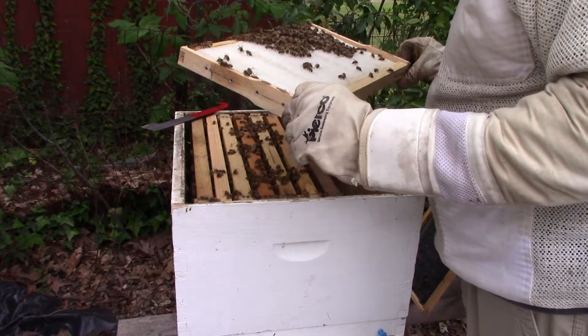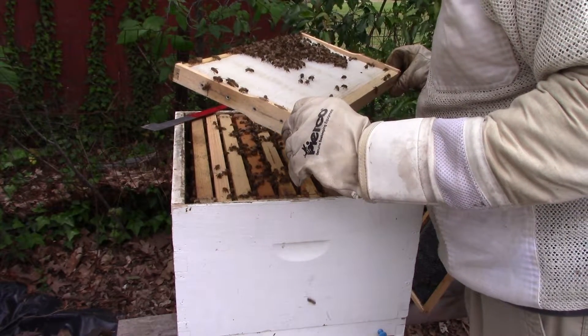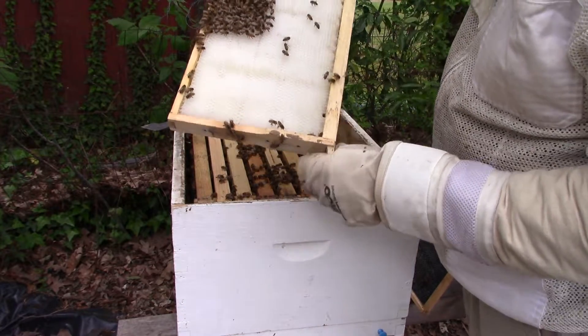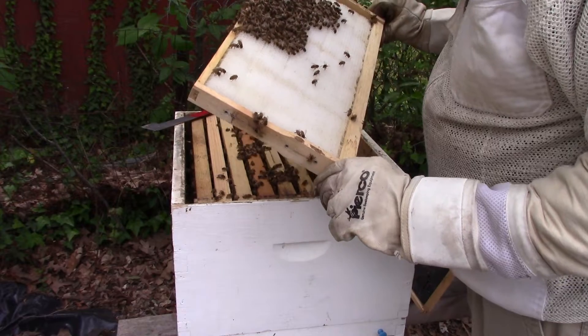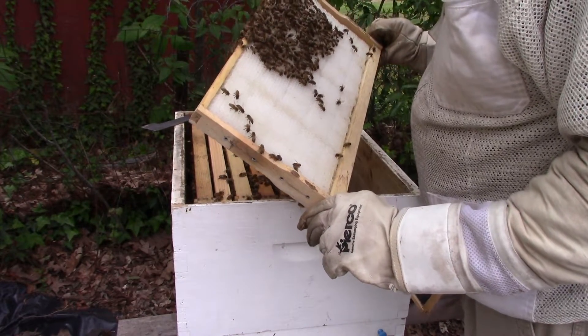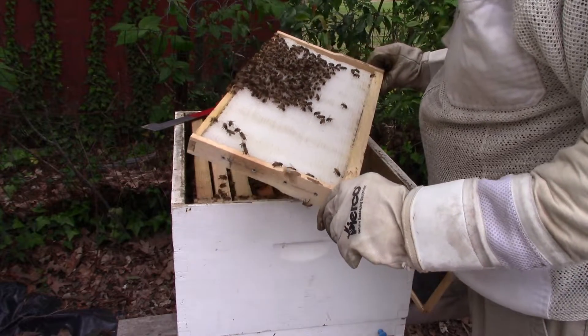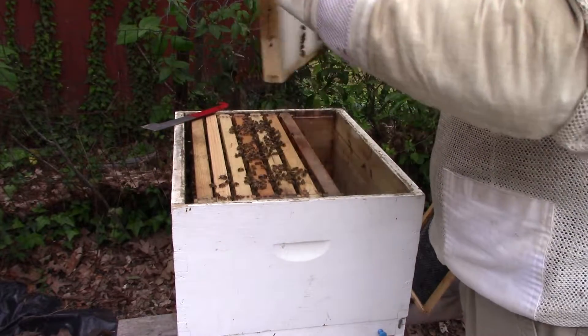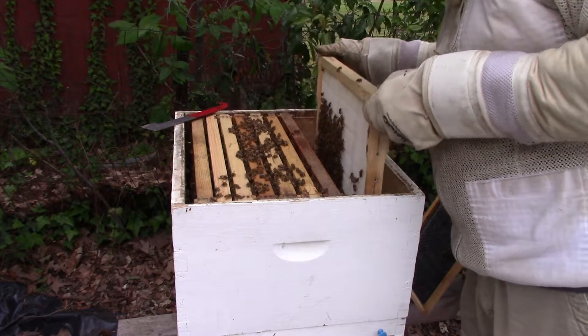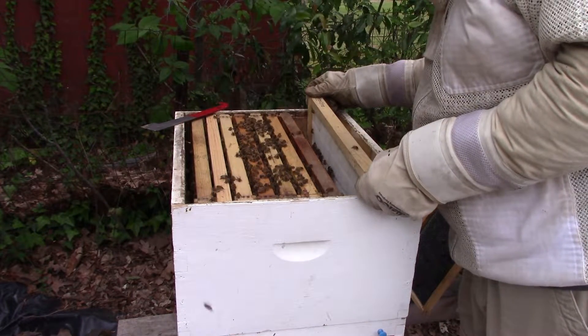You know, some bees do better than others on this. This is called Better Comb by Better Bee, and some of the bees do good on it and some of them don't. I'm just thinking I probably won't buy any more of that — sorry — but this is just what it is.